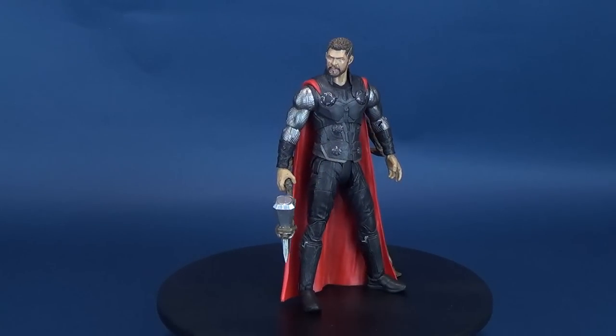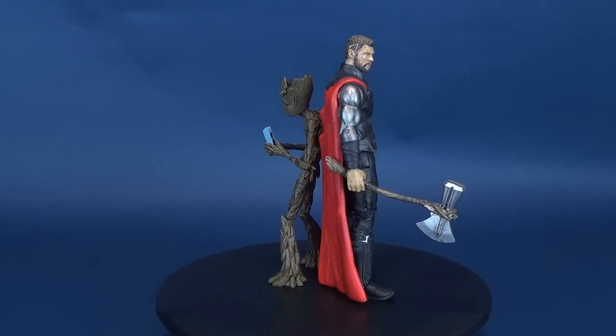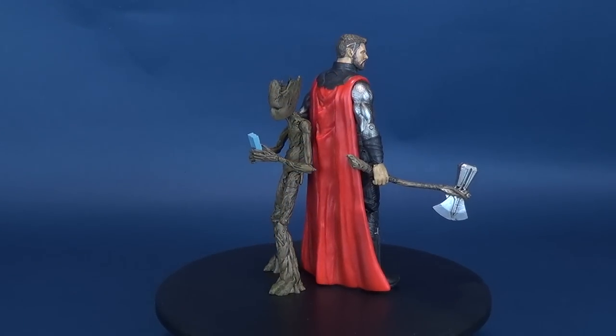Wielding the might of Stormbreaker, here's a look at the new Diamond Select Avengers Infinity War 4 Thor and Groot.